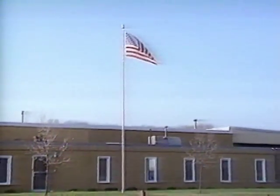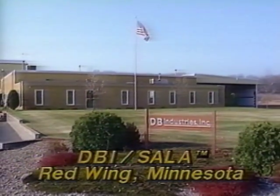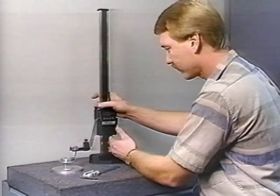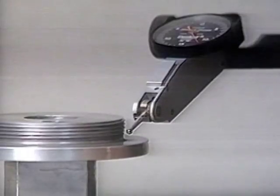DBI Sala, located in Red Wing, Minnesota, is the world leader in fall arrest, restraint, and rescue equipment. Our systems are engineered, manufactured, and tested by a staff of professionals, all with one goal in mind: your safety.